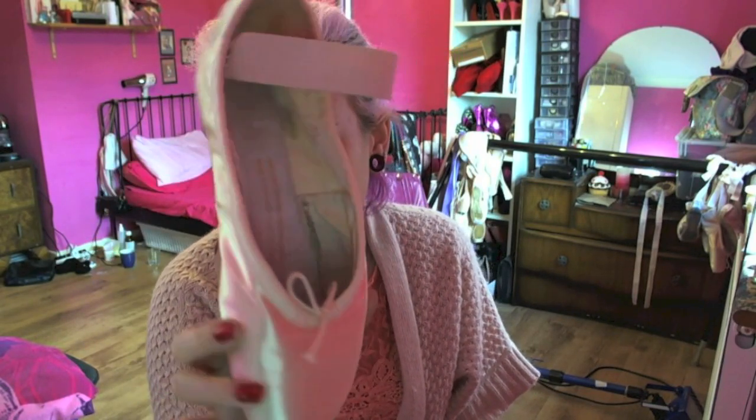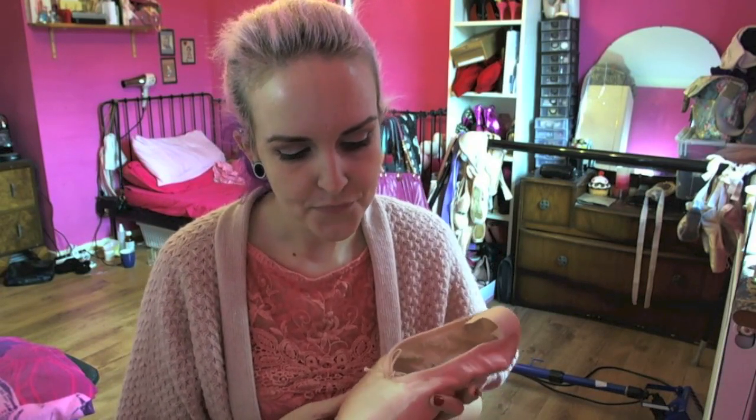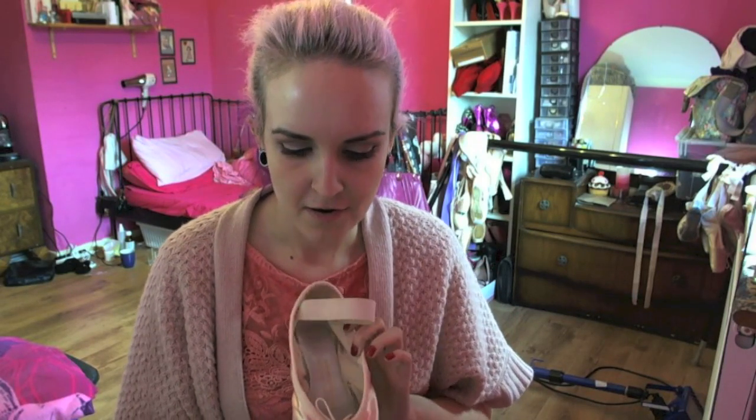I was ill-fitted with this pair, which was one of my first pairs, because the shoe is too square for my foot and also it's too wide. I have a very narrow foot and I was fitted with too wide a shoe, which caused my big toenails to bruise and fall off.